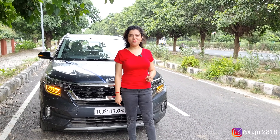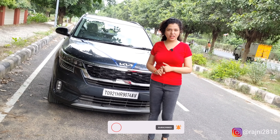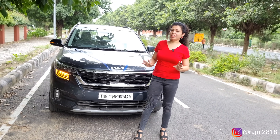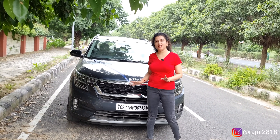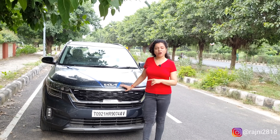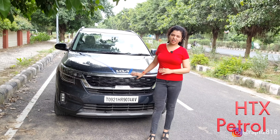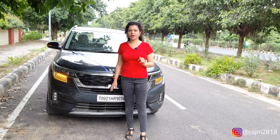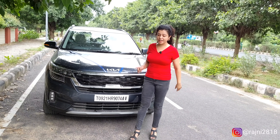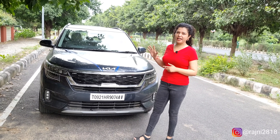Hi, how are you all? Hopefully you will be very good. Today we have an owner's review of the Kia Seltos, which has become the highest selling vehicle in the compact SUV segment. This is the HTX model. It comes with a 1.5-litre petrol engine. The price is approximately 16 lakhs. I will ask all the details to the owner, but before starting, I will give you an overview of the car's exterior, interior and engine.